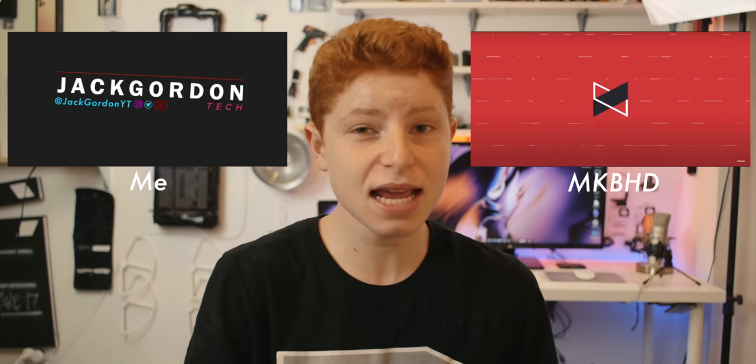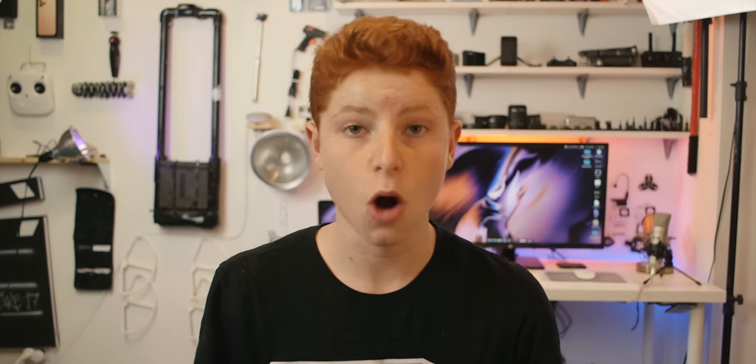That's really all I've got to say about the 16-inch MacBook Pro shot. It was by far the simplest shot, and I would say it was the closest replica to Marques's actual shot. The only difference is that it's not the same computer — otherwise it looks nearly identical. Next was the Samsung Galaxy S20 Ultra shot — I'm not even going to say anything. Here it is.